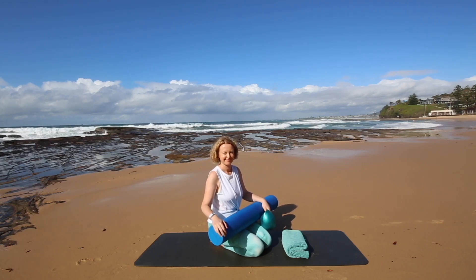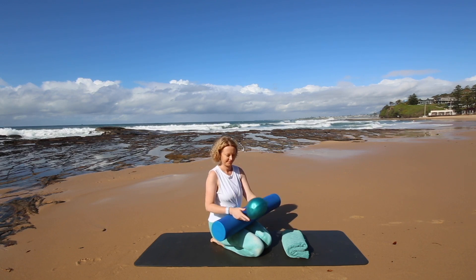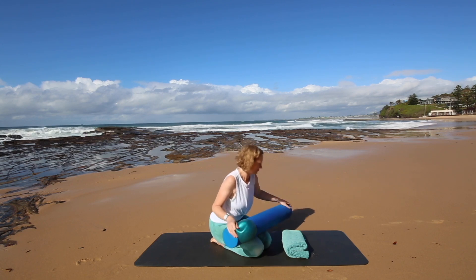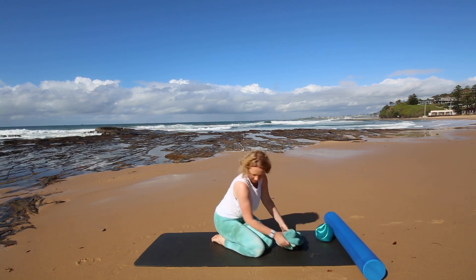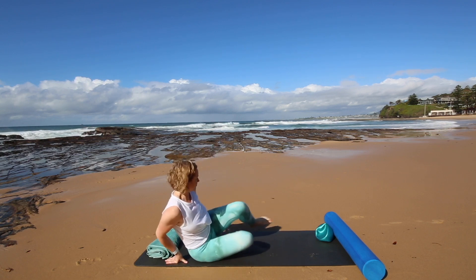Welcome to class. In today's class we're going to use a foam roller, a slightly deflated pilates ball and a towel. This is a really good class to do if you have a lot of head and neck tension. It should help you to relax your head and neck a little, and we're also going to work your core but in a way that hopefully won't aggravate a headache.